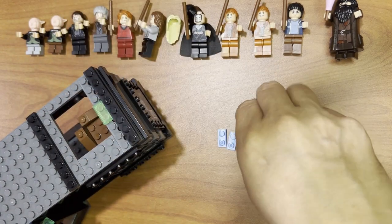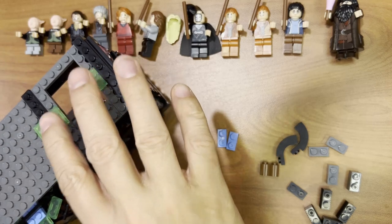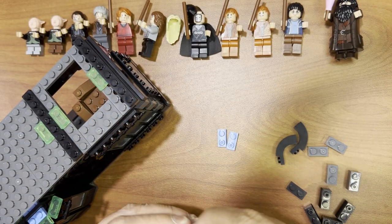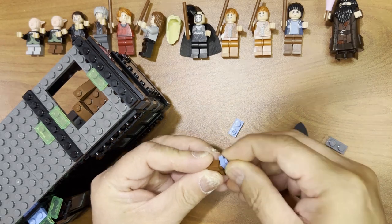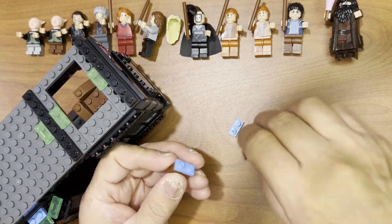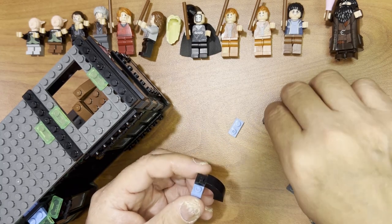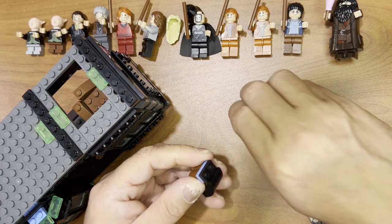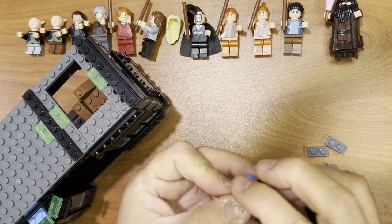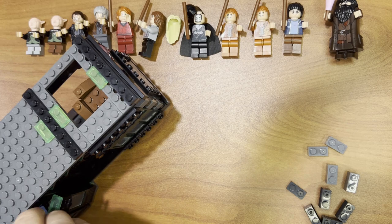Put that there, okay. That way, that way, that way, and then I'm going to take this and then this — okay, and then like that and then like this.